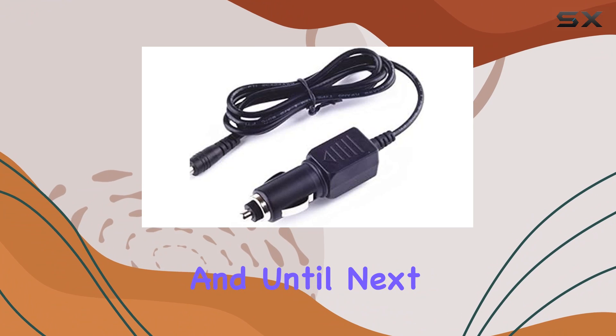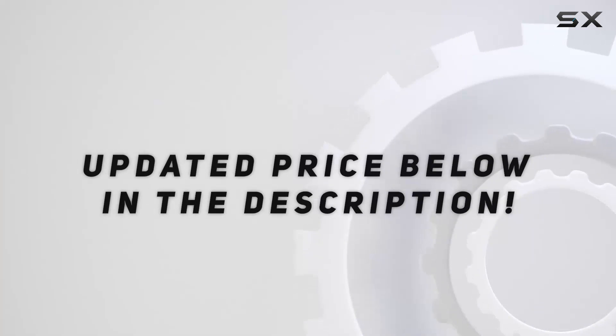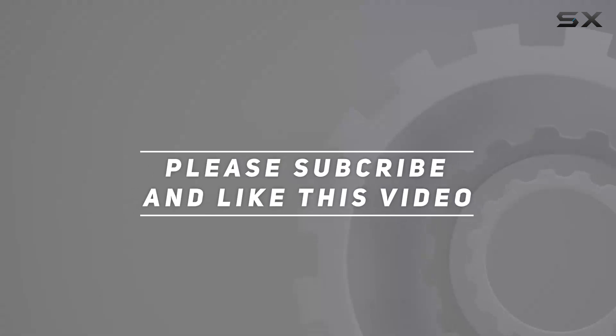Thanks for tuning in, and until next time, drive safe. Check out the video description for an updated price, and thank you for watching.